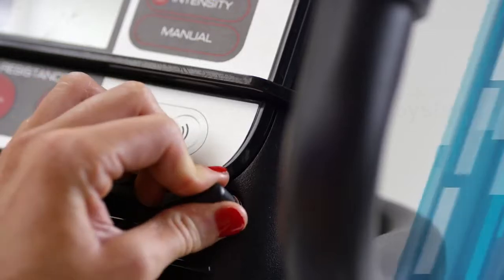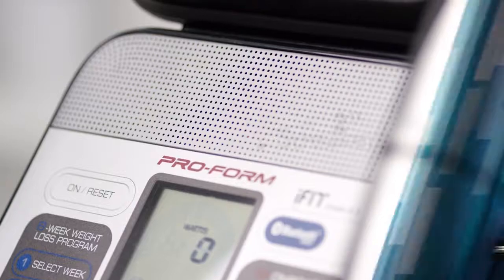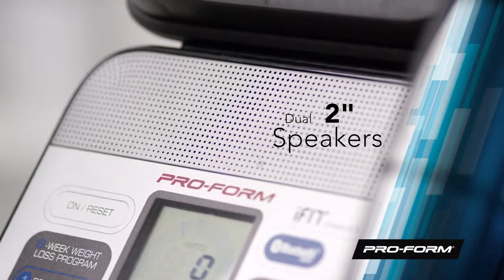Does your favorite music keep you going? Plug your device into the MP3 or iPod compatible sound system and get pristine audio delivered through a powerful set of two-inch speakers.